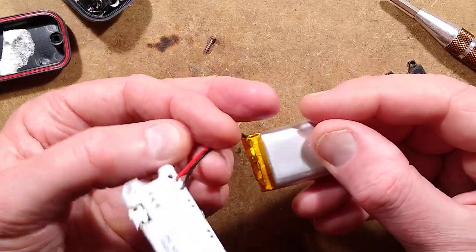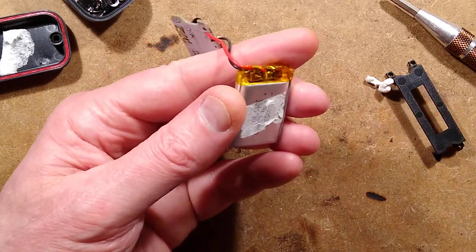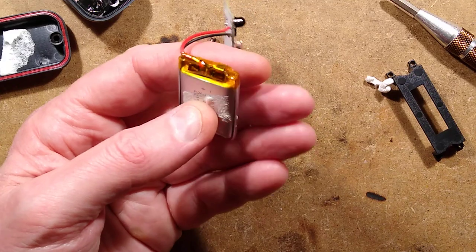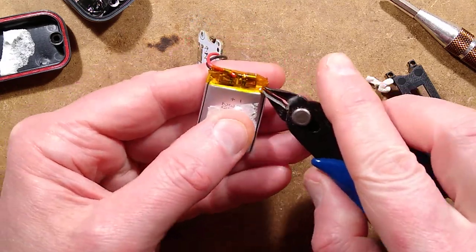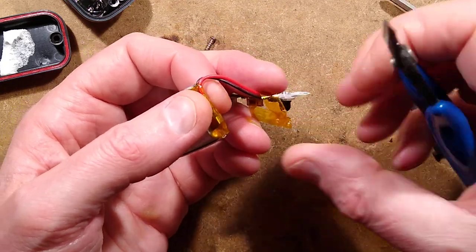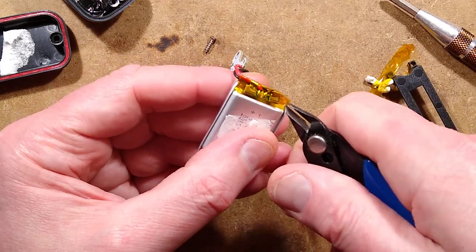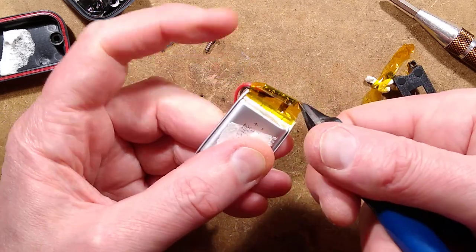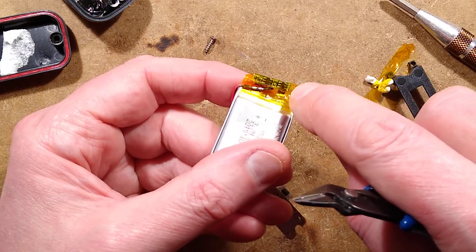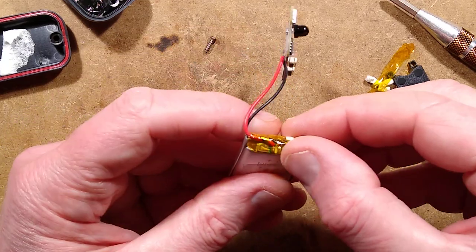Does this have protection circuitry on it? It does have a circuit board on it. For the cost, this is all turning out to be just a little bit of a treat of a light — this is possibly going to end up my favourite head torch. Let's peel this off and take a look. It's a protected cell — it's got the DW01 and the MOSFET. That is just amazing.